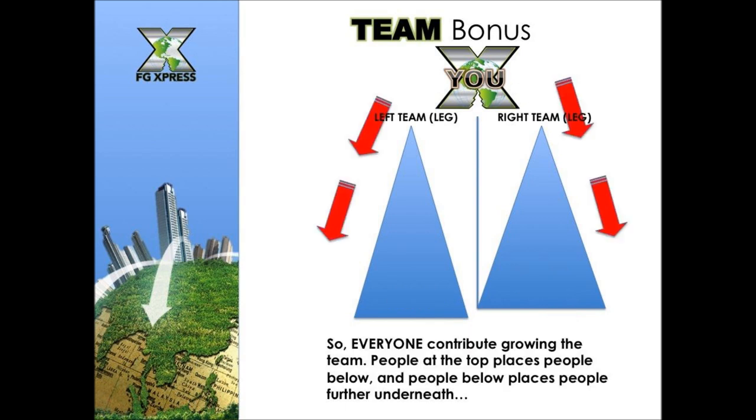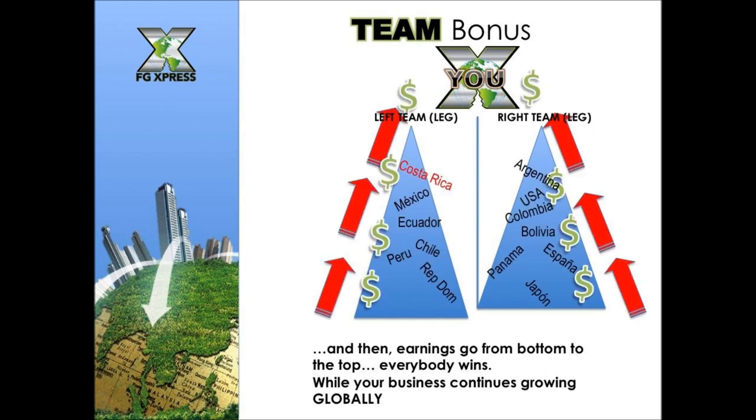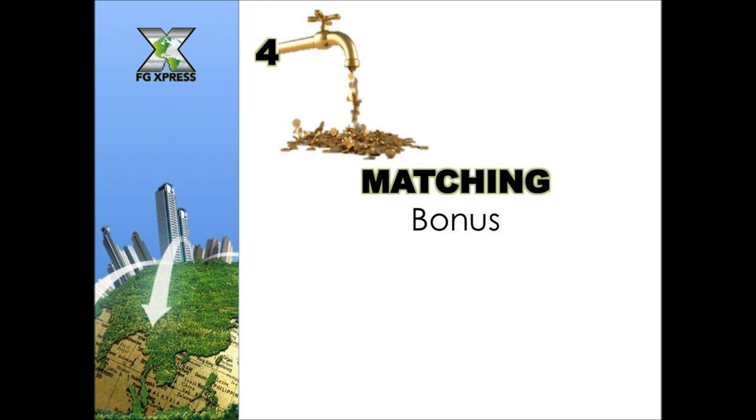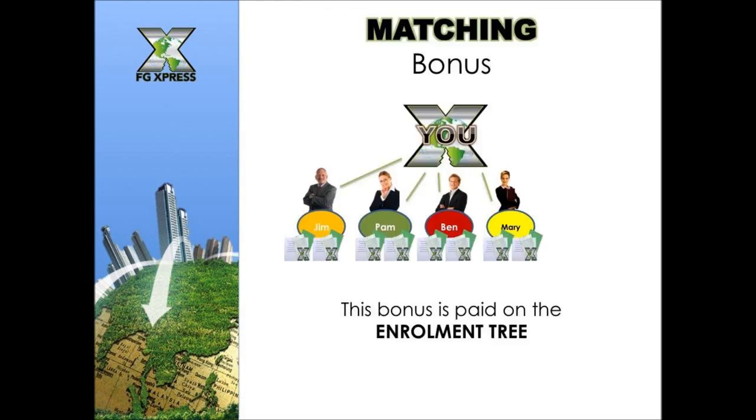Everyone contributes to growing the team. People at the top place people below and those people place others further underneath — it grows on both sides, and earnings flow from bottom to top. Everybody wins while your business continues to grow globally. Remember, everything starts with X-tribe.